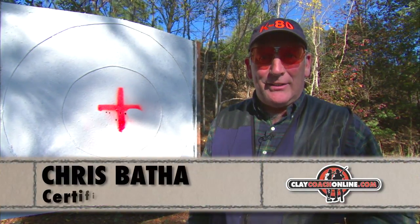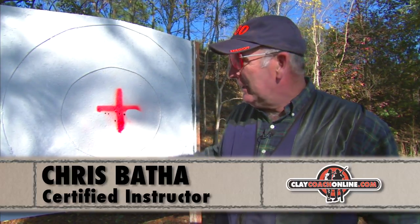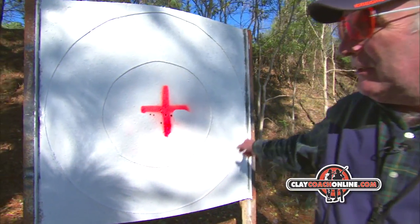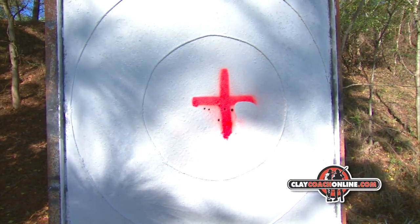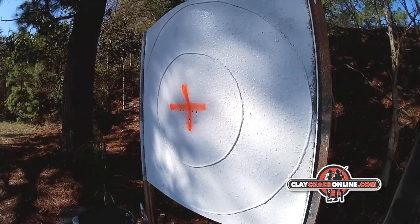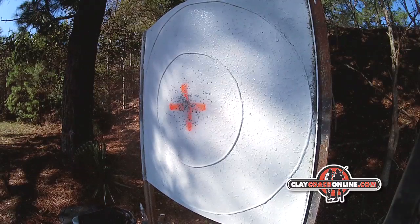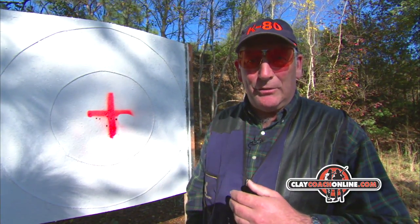We carry out the point of impact test and the gun fitting at a pattern board. It's a four foot square steel board. We like to have a thirty inch circle and a twenty inch circle so we can see the difference in the pattern placement. We always have to wear glasses in case of ricochets, and if we're using steel shot, use a plywood or paper because it will definitely ricochet off the steel plate.